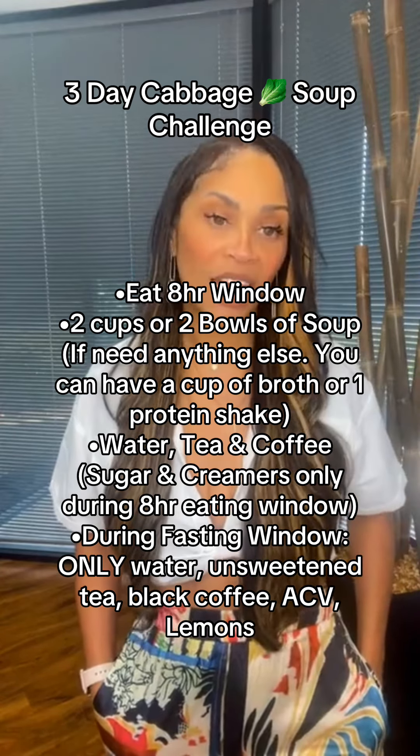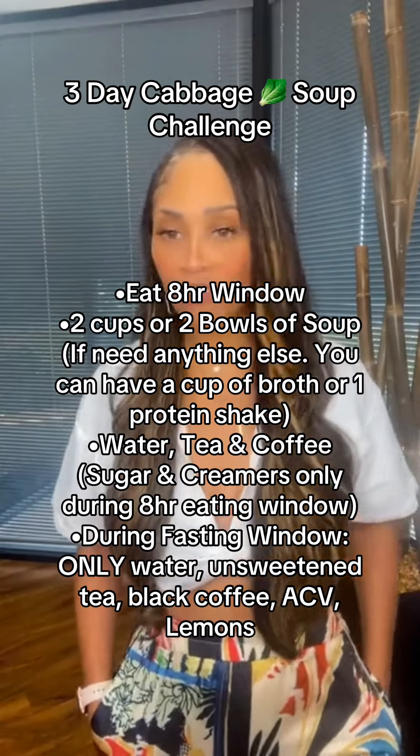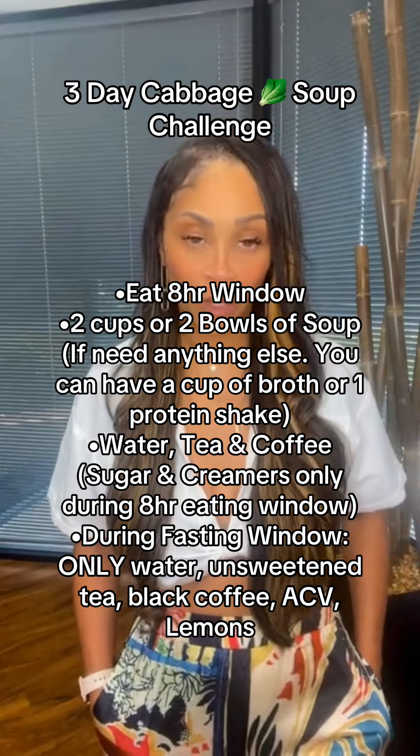We're always going to be doing our apple cider vinegar first thing in the morning on an empty stomach. You're going to be drinking plenty of water, your teas, your coffee. Just pay attention that your sugar substitutes and creamers can only be used during your eight-hour eating window.